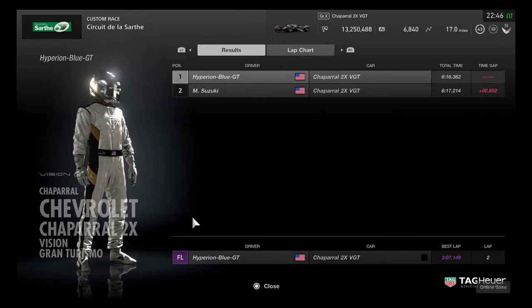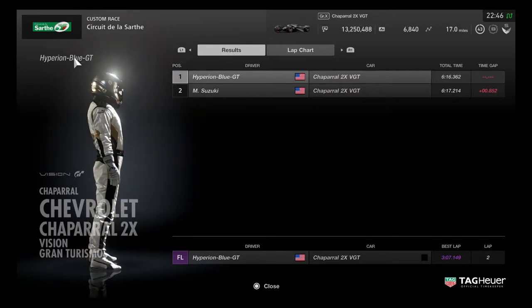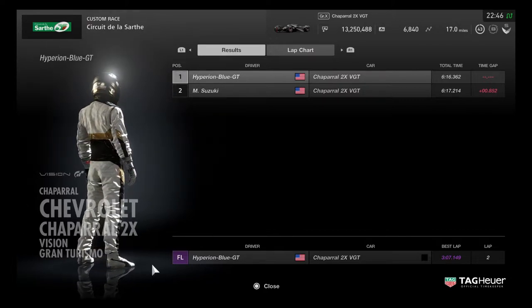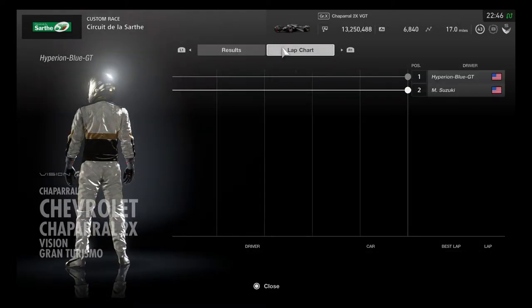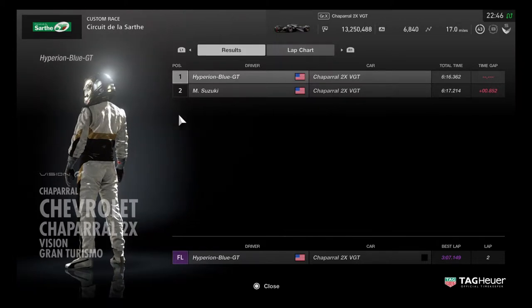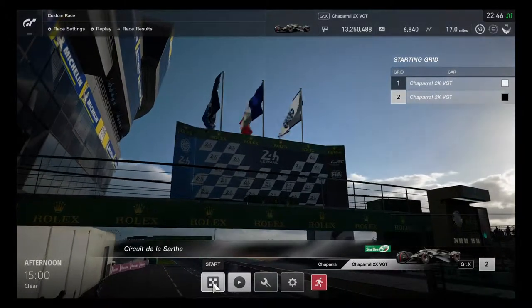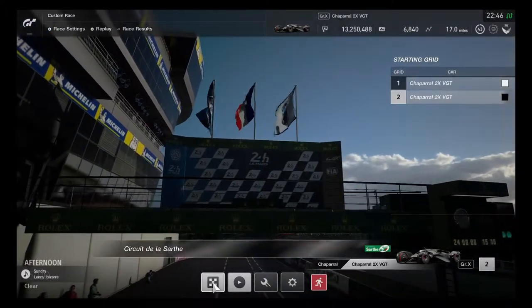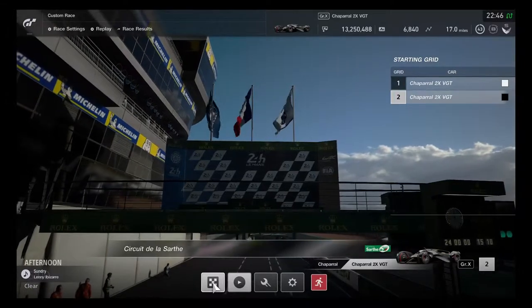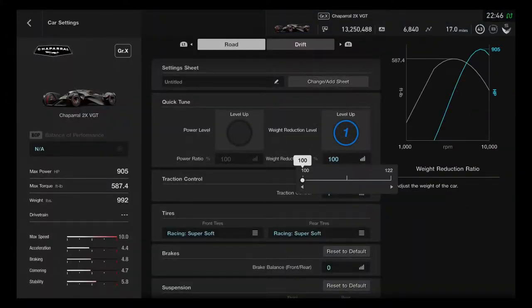It doesn't show my character with a racing gear outfit, but the default racing gear outfit is included as well. That's a little difference to be surprised by. That was pretty good for race 1. No need to change the course — it will use the Le Mans track for 2 Chaparral 2X cars to get ready for the next race. Let's check the performance stats.